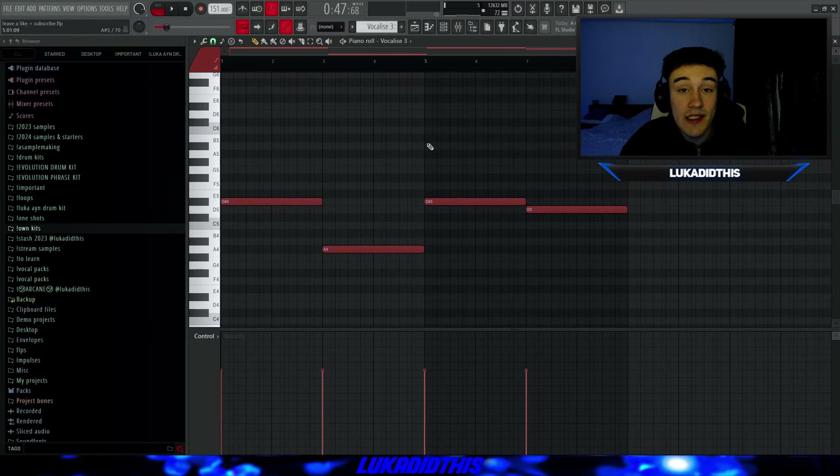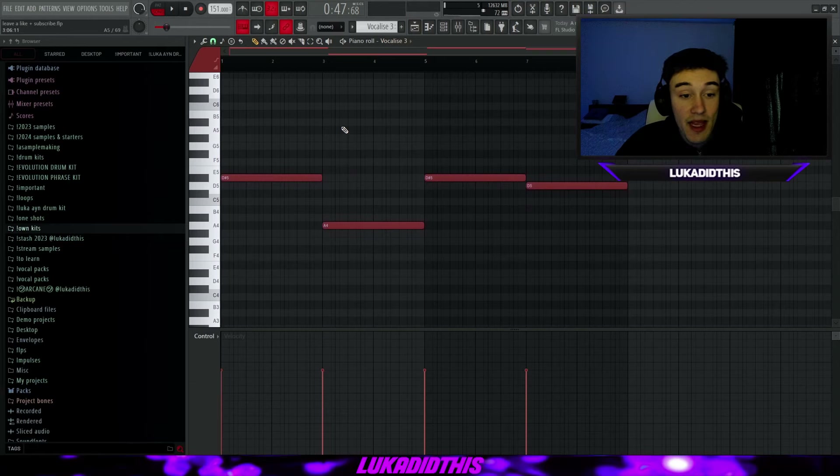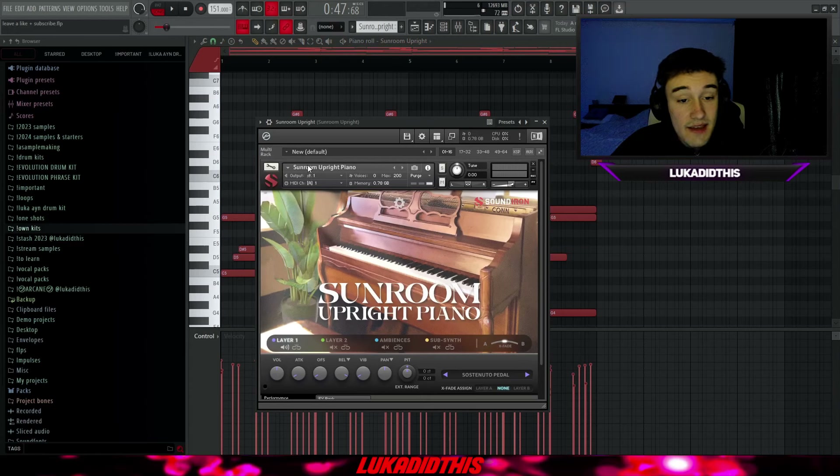I'm showing all these banks without effects, so you can get much more out of them when you add simple effects. Keep that in mind while listening — I have some effect chains that make these sounds way better. But I think these are banks that are 100% worth getting.